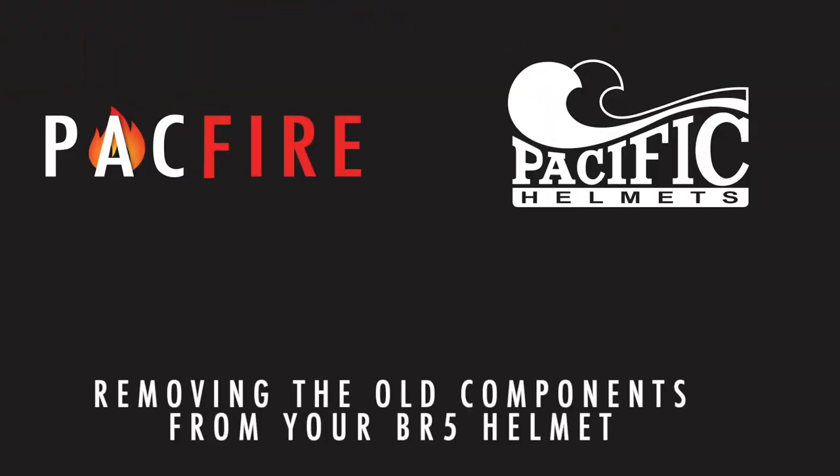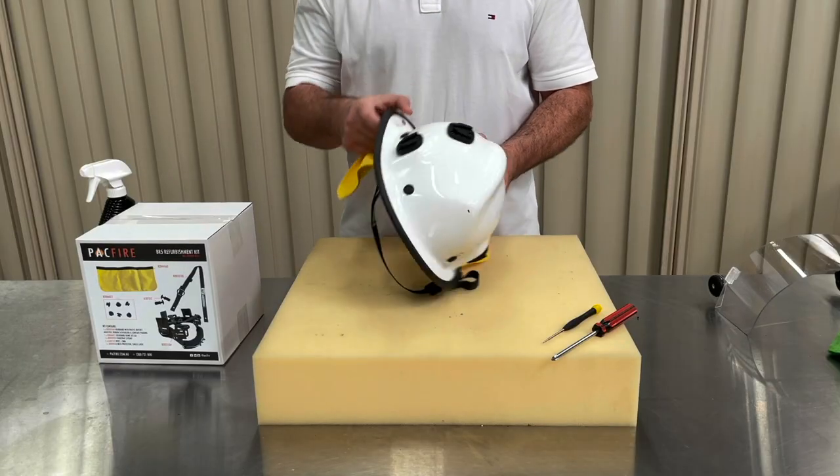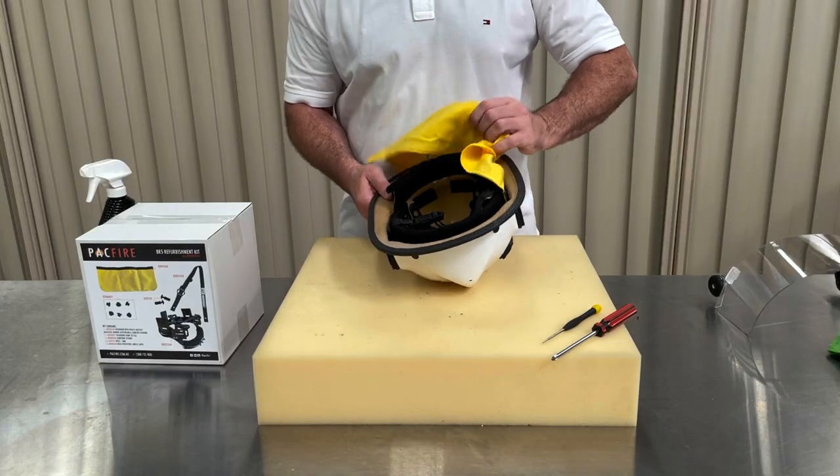Now let's remove all the old components that we will be replacing with the refurb kit. To remove the neck protector, locate the edge and pull it away from the helmet's shell.